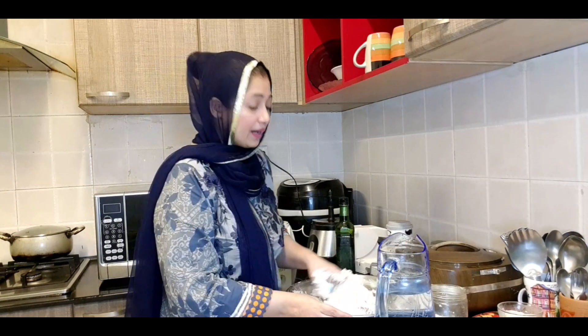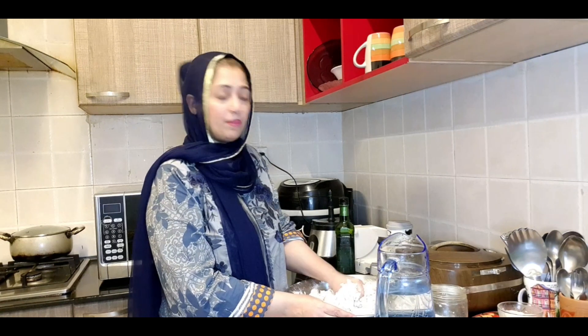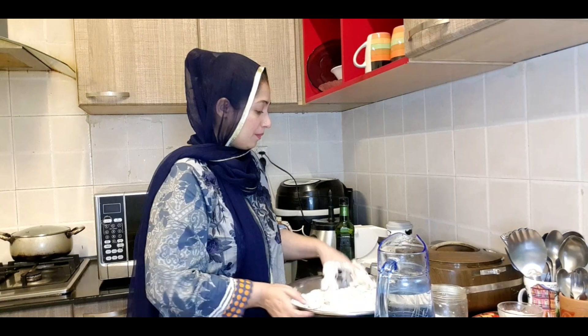I am going to be outside. I have seen that outside a lot of the weather is changing. Yesterday it was very cold and now it's cold again.